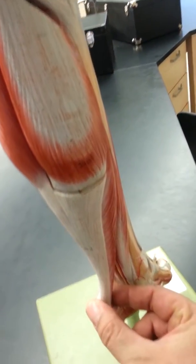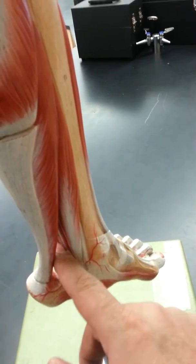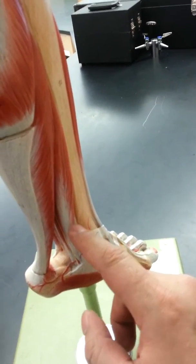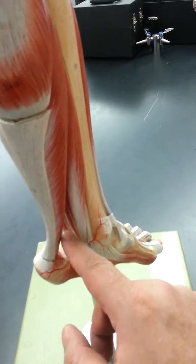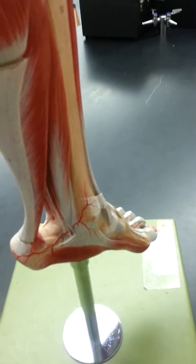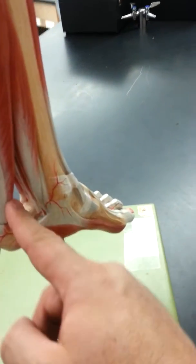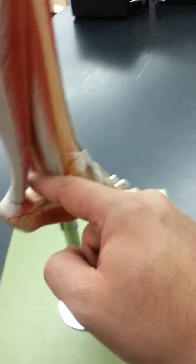To recap the layers: the first layer is gastrocnemius and soleus, both attached to the Achilles tendon going to the calcaneus bone. The second layer consists of flexor digitorum longus and flexor hallucis longus. Their tendons actually cross — flexor hallucis longus is positioned laterally but goes to the hallux, and flexor digitorum longus is medial but crosses to the other side.